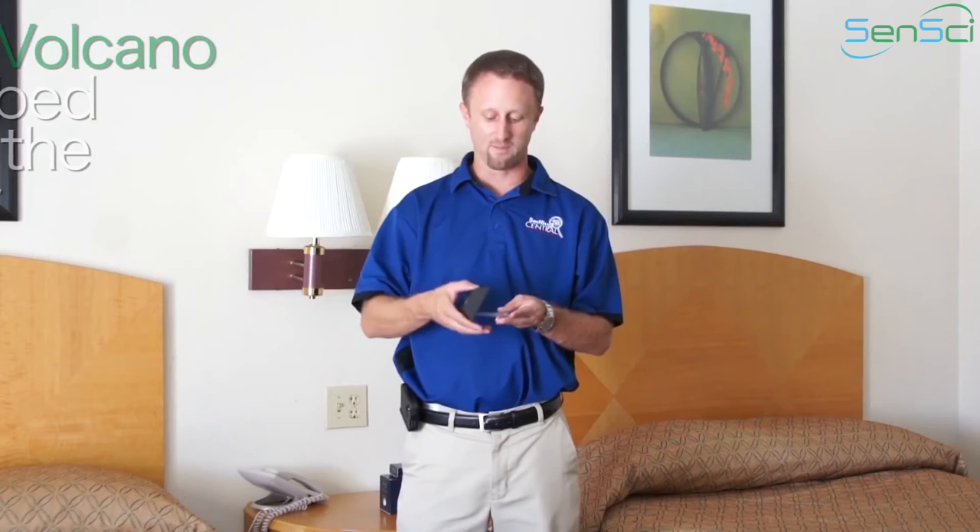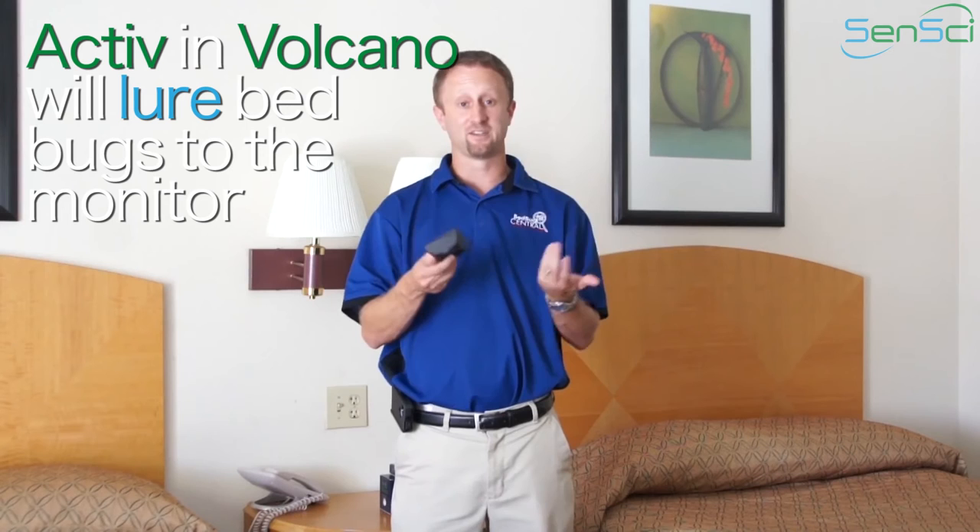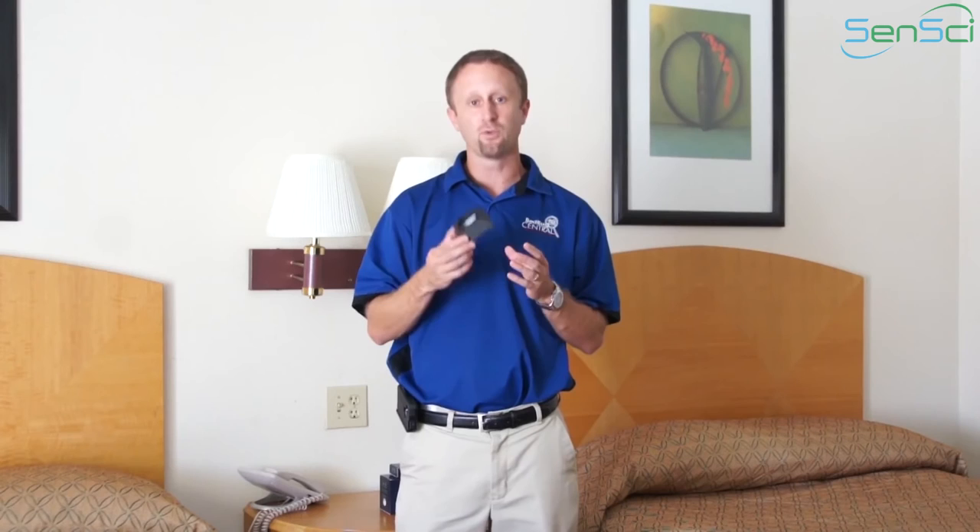When we take the Active packet and incorporate it with a monitor — we're going to use Volcano for instance — what you're making this smell like is food. Obviously with the monitor you use, you want to make sure it has some way to capture those bed bugs. What's going to happen is you're going to take this monitor and put it in areas that you think the bed bugs will travel to gain access to that bed.